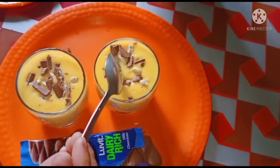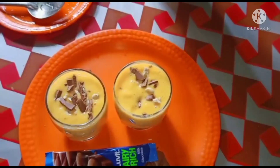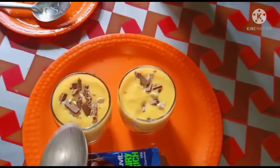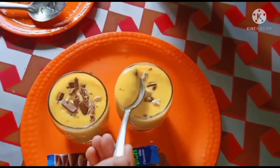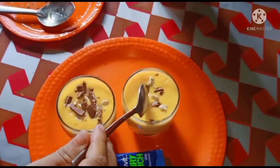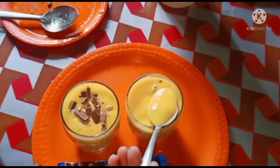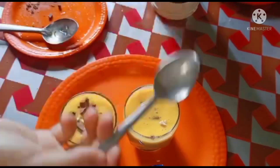I have made a good taste of the garnish. I have a good taste of it. I am going to eat a mango milk in my house with a few ingredients.